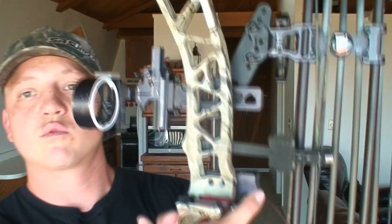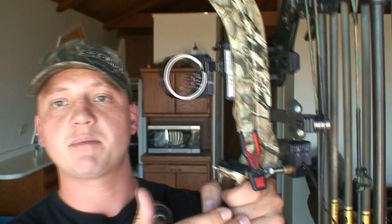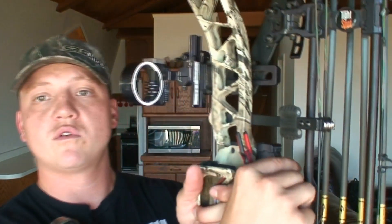Last but not least, I shoot this Ripcord rest. I like the fact that I can pop it up when I'm on a stalk with an arrow in there and it's not going to be flapping around making a bunch of noise. Then when I come to full draw, it's a standard drop-away rest.